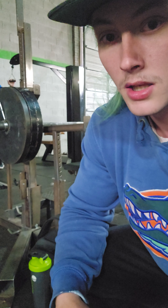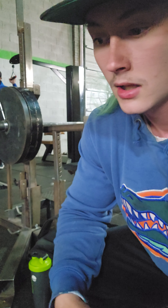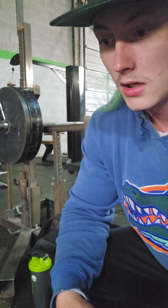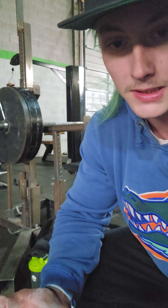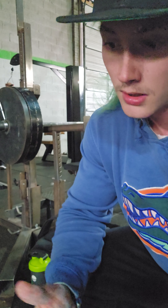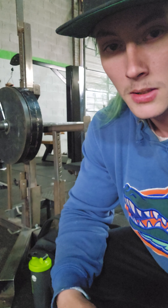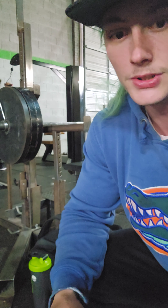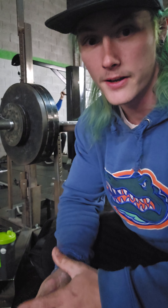Anyway, I'm going to do one or two more sets. Hopefully y'all can learn something from this and use it in your bench pressing routine if you're having these issues. All right, I went up 20 pounds on each side — so that's a plate on each side. This is my last set.